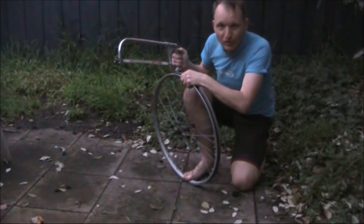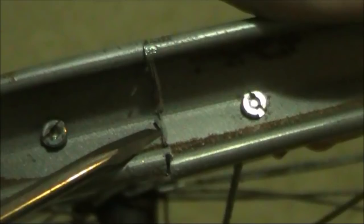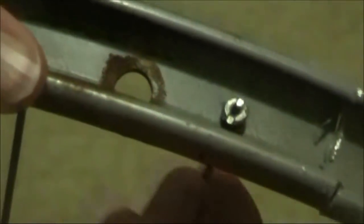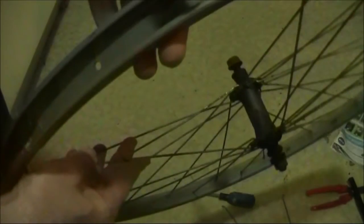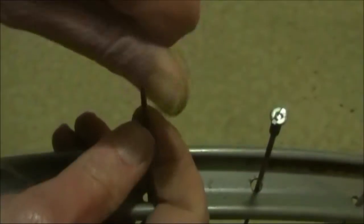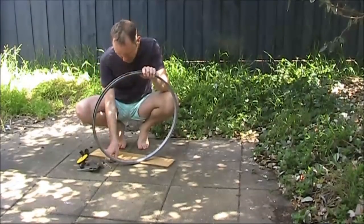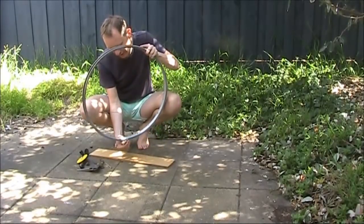First thing we'll do is we'll get a hacksaw and split the loop. The capacitor will go across the top, and exactly 180 degrees from it will be our antenna connector.